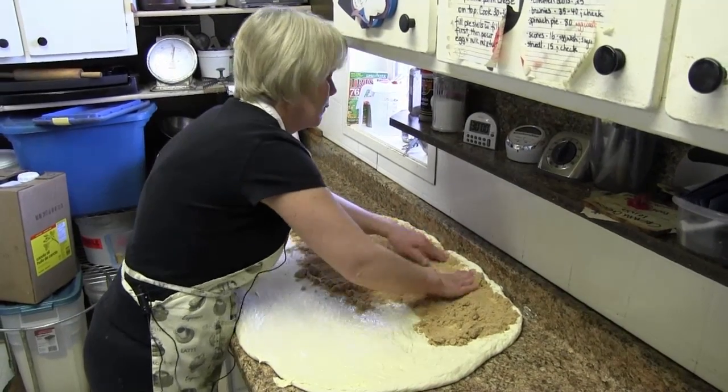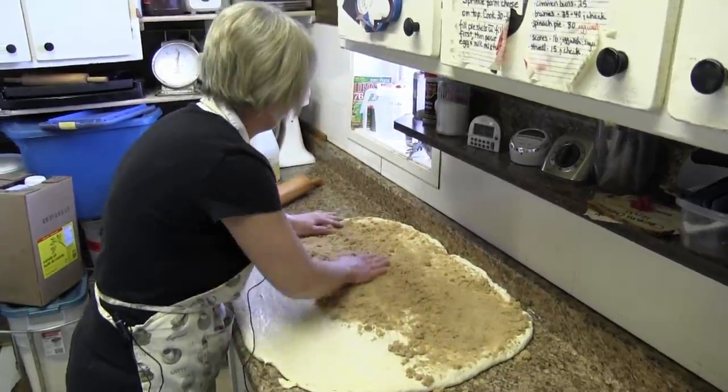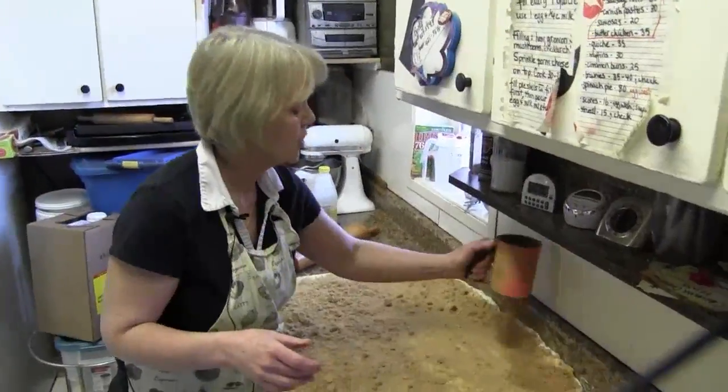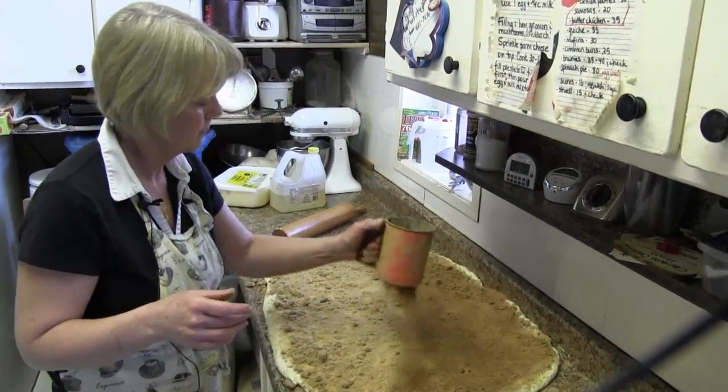Now we're putting the brown sugar on. That's the part that everybody likes. Yeah, right to the edges. Now we sprinkle on some cinnamon. Wow, that looks great.